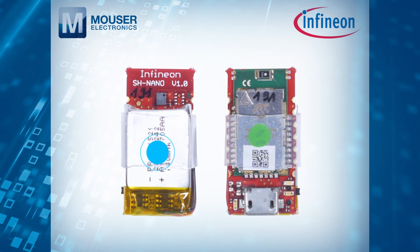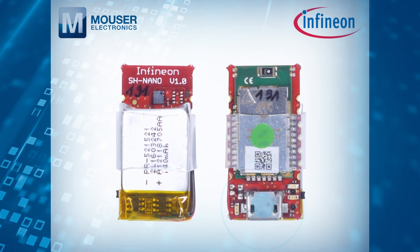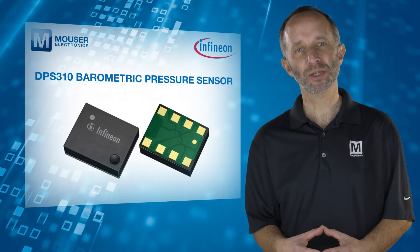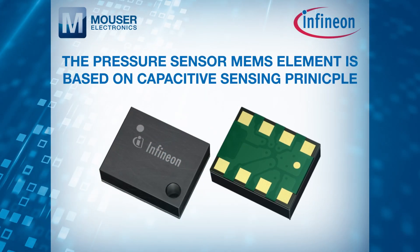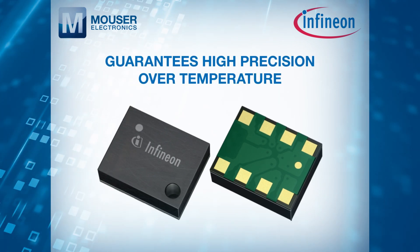The kit is powered by a battery which can be recharged via the micro USB port. The DPS310 is a barometric pressure sensor with high accuracy and low power consumption. The pressure sensor MEMS element is based on a capacitive sensing principle and guarantees high precision over temperature.